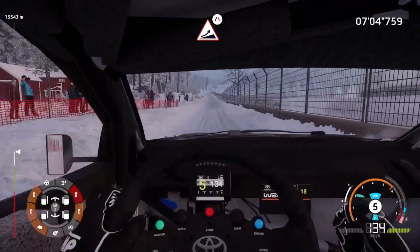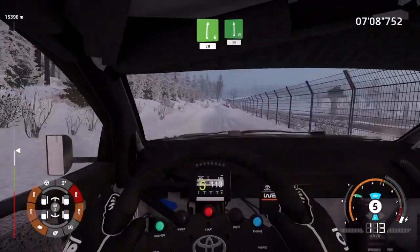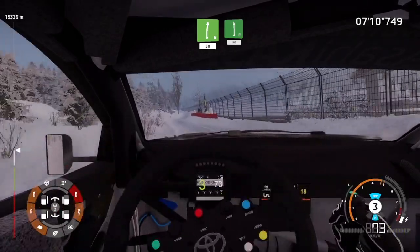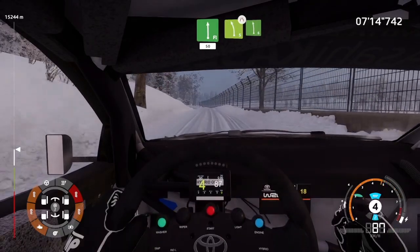Right 6, 30. Flat left, 50. Left 5, narrows, into left 6, break.